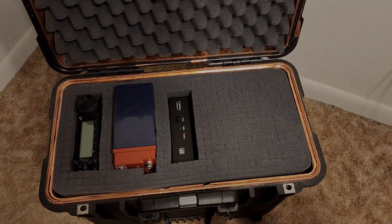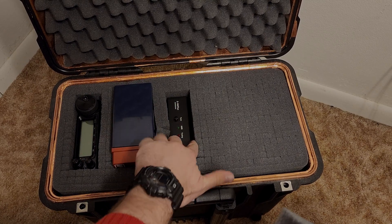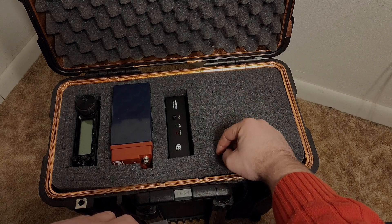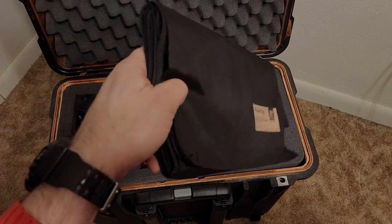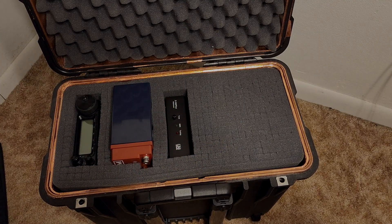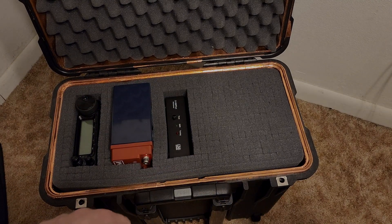I got some of the foam cut out — this one goes down three layers, this one only goes down two. There's plenty of room, so I might put a little foam back underneath to pop it up and leave space. I can move things around and start putting items in — the charge controller fits in there nicely. I might also be tossing in a Geiger counter as well.